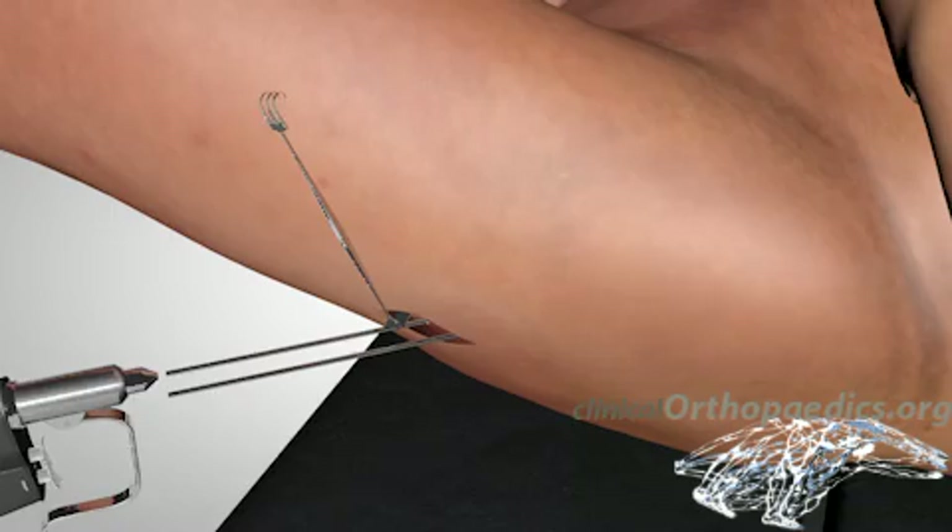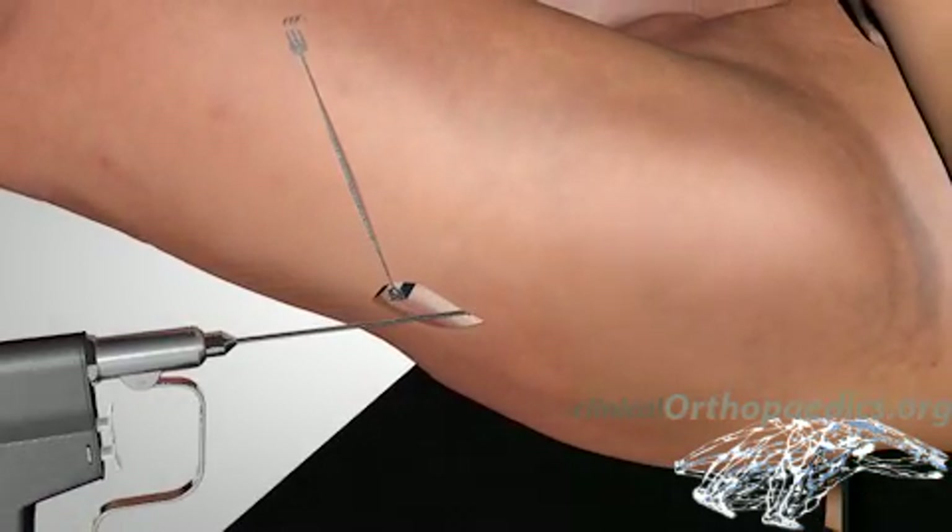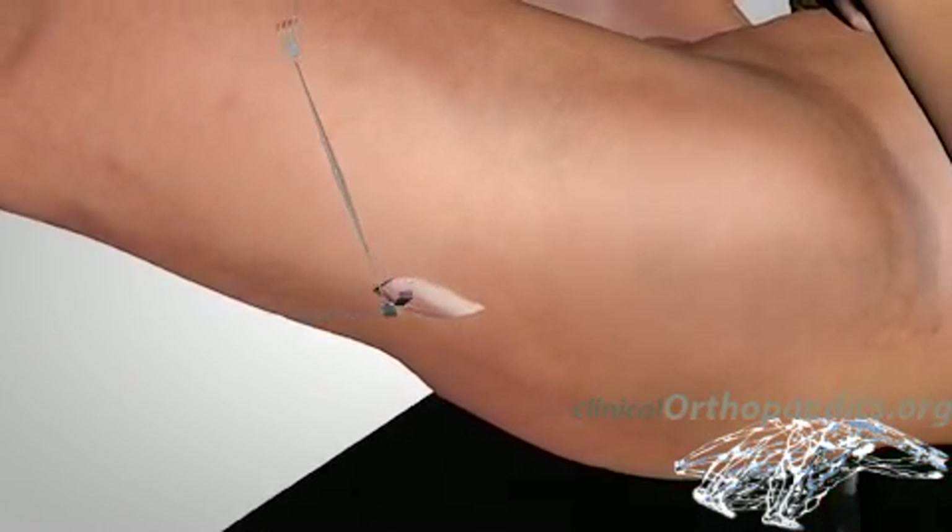The guide wires are finally removed, and the fascia, subcutaneous tissue, and skin are closed successively.